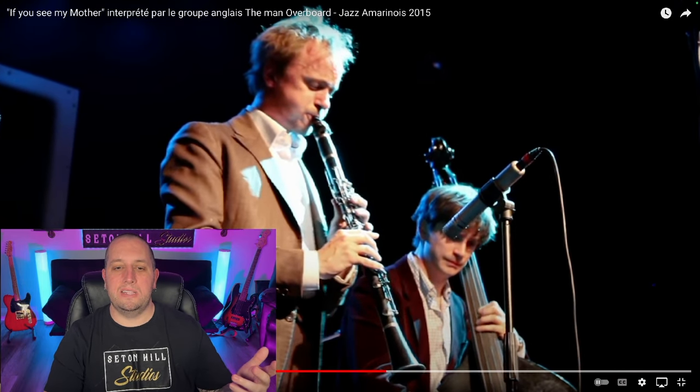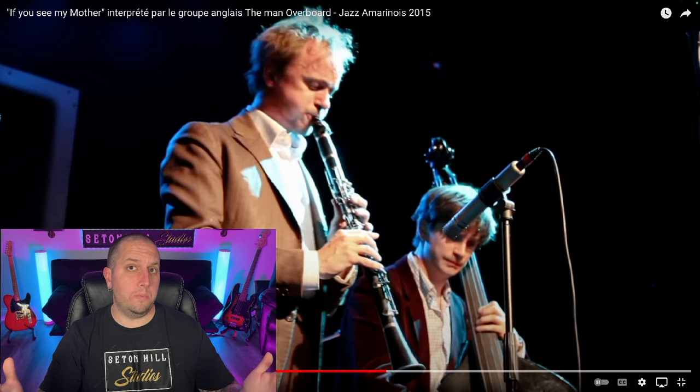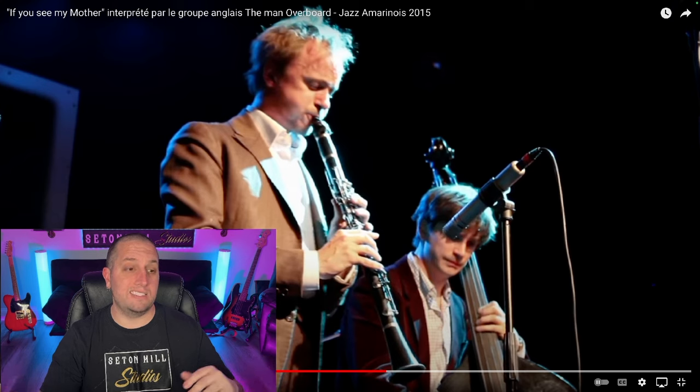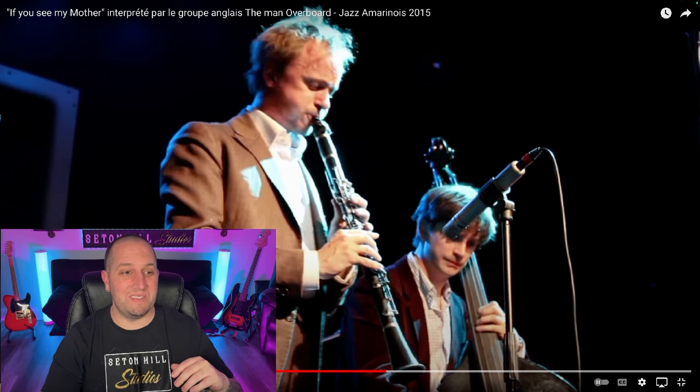I always love that upright bass. I'm not sure if they're called double basses or upright basses, but they're fretless and they produce a very unique sound. Very difficult to play without any frets to let you know where you're at. Any upright bass players out there, let me know in the comments!